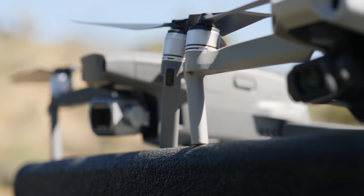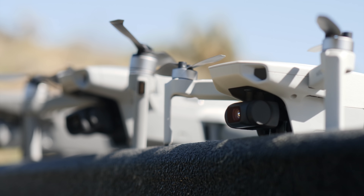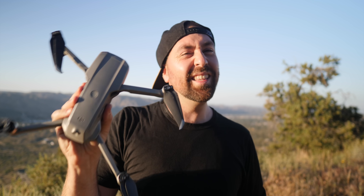In my hand I have the DJI Mavic Air 2, and what I wanted to do in this video was go through who I think this drone is for, what's good about this drone, what's not so good about this drone, and just where this fits in the whole drone lineup — whether you're a professional or a beginner. Is this the drone that you should get? Let's get into it.